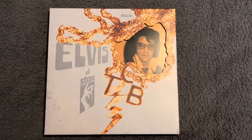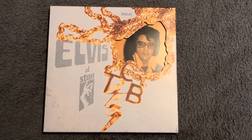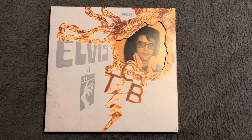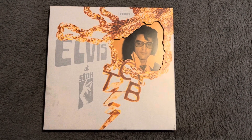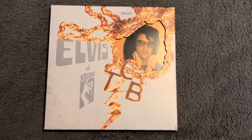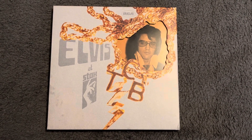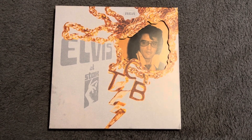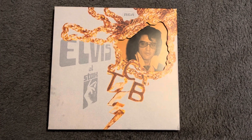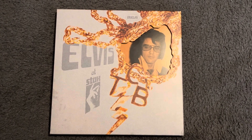Hello everybody, welcome to the channel. I'm Adrian Cross and today I'd like us to take a look at this three CD set released in 2013 from Sony Legacy. I purchased mine new back in 2013 and paid £45 from eBay. It's a wonderful three CD set. I don't particularly like the design of the box, to be honest, but the contents, the music and everything inside certainly make up for that.